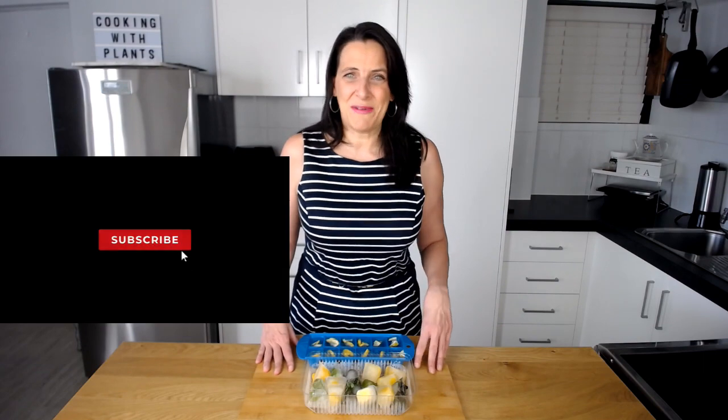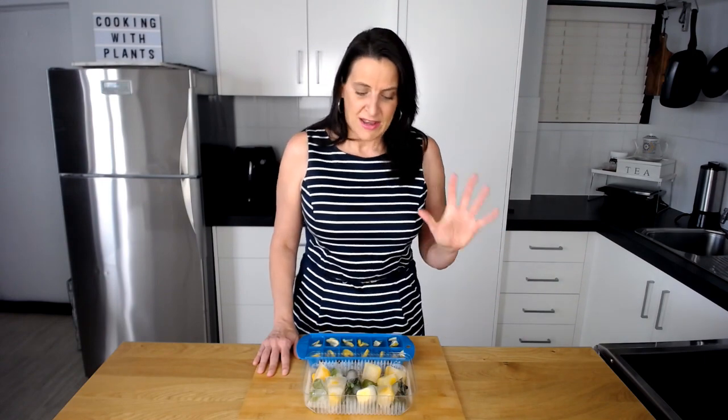Hi everyone, it's Anya from Cooking with Plants and welcome to my kitchen. If you're a regular subscriber, it's fantastic to have you here. And if you're new to the channel and this is your first time stopping by, then welcome and feel free to browse all of my various recipes and videos. I've been doing these videos since 2012, so there's a large collection of tips, tricks, ideas and recipes here for you.